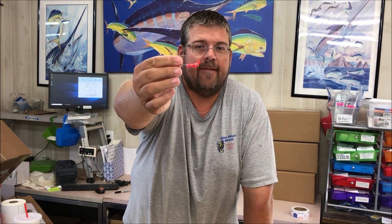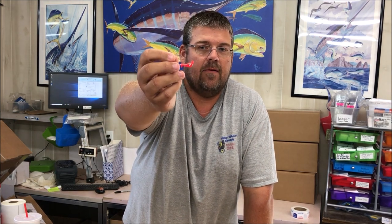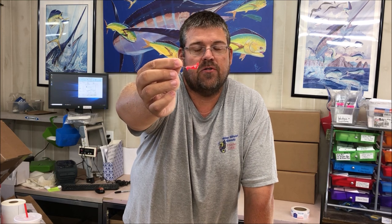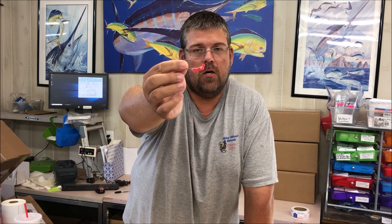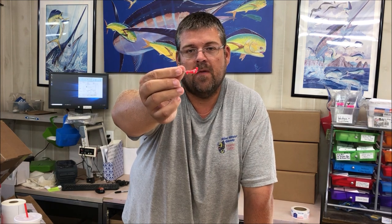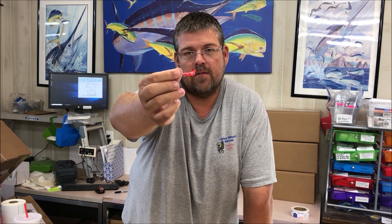The other style jig head we offer is the Aftershock. The Aftershock has the eyelet inline with the hook point — it's a shorter shank and a thicker hook, developed for guys who like to do more red fishing, really horsing the fish out from around docks and pylons.